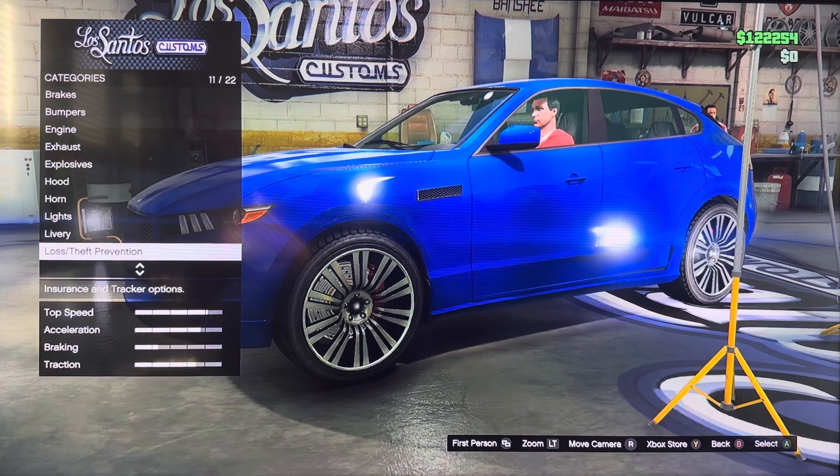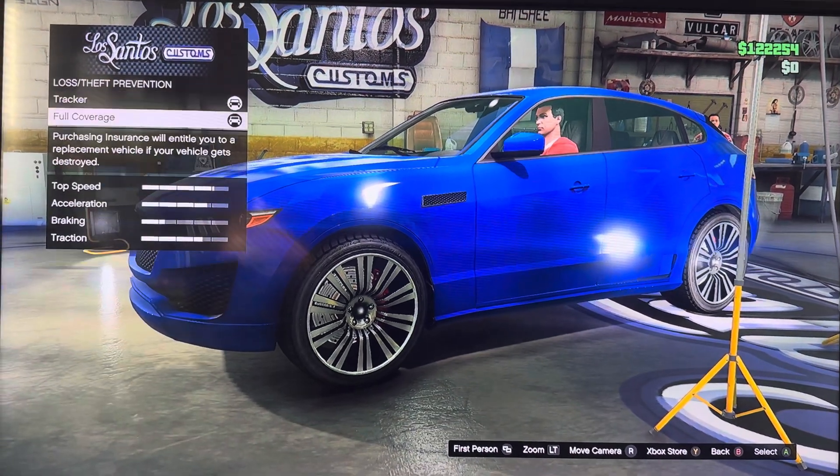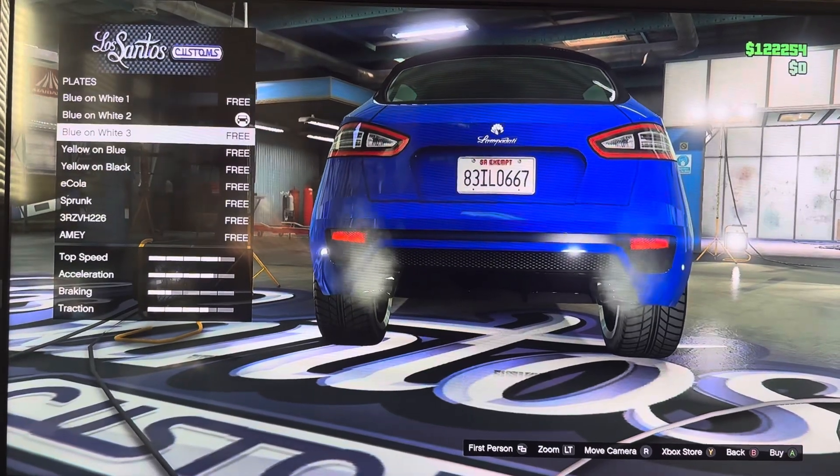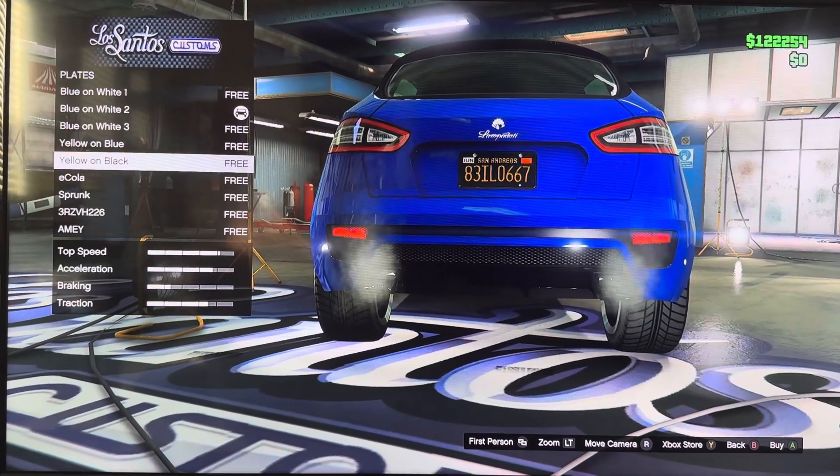We got long-term prevention: tracker, full coverage. We got plate: blue, red, one, two, three, little blue, little black, Ecola, Sprunk.